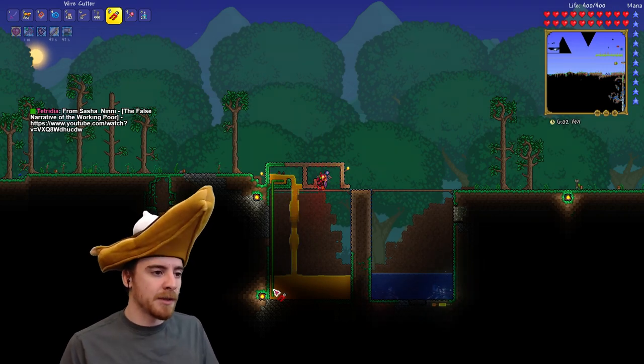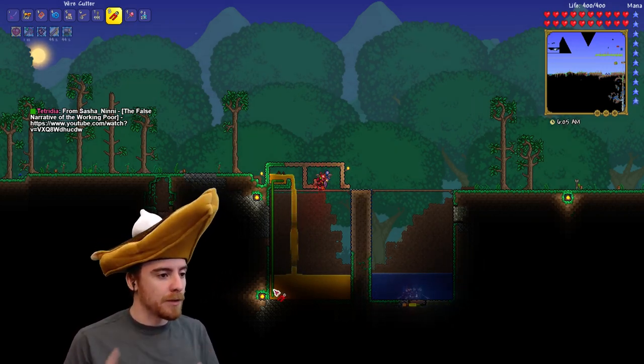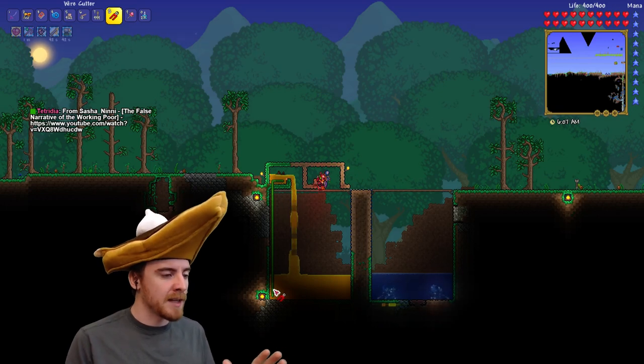That's pretty much all there is to it. There's not much going on here. It's pretty simple to make, pretty easy to set up. You can use it with water, honey, or lava — all those things to duplicate very fast.